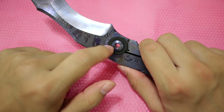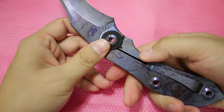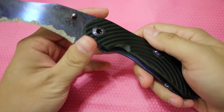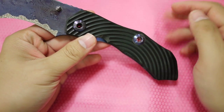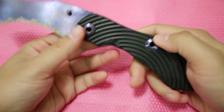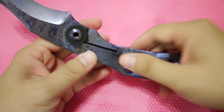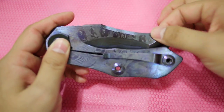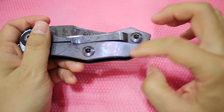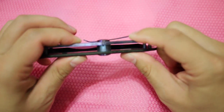Warren also uses a G10 lock bar stop so you cannot over-extend the titanium lock bar. The scales are full titanium, and the clip is custom made — also full titanium. The G10 scale features his famous radius carvings. The knife appears to rest on one standoff, but there are actually two smaller standoffs on the back. Because of the blade shape, a larger standoff wouldn't fit, so he smartly made two small ones, making this a very strong folder.